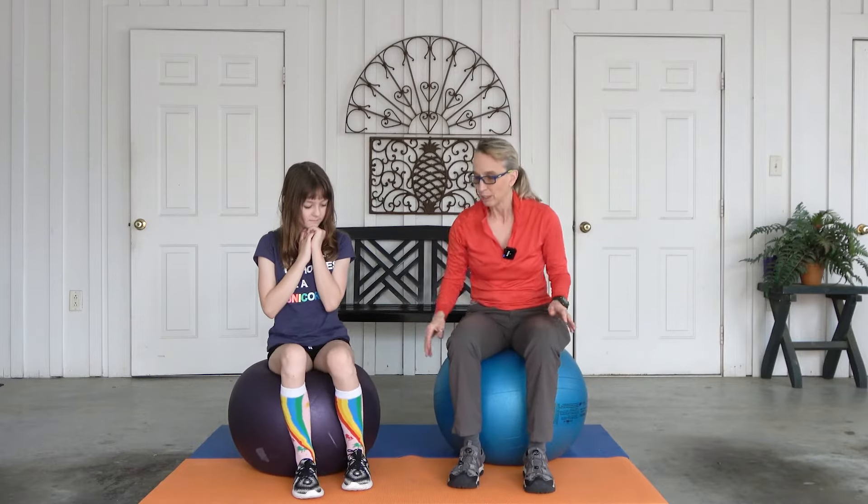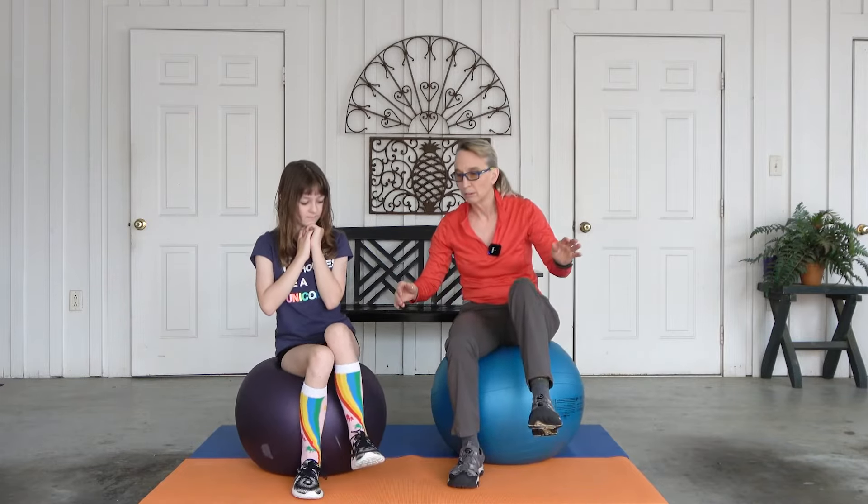Okay, this time this one — small bounces. One, two, three, four, five, six, seven, eight, nine, ten. I love it.